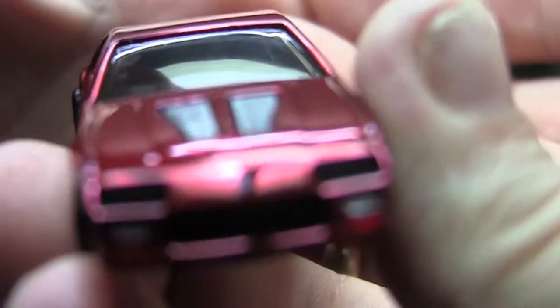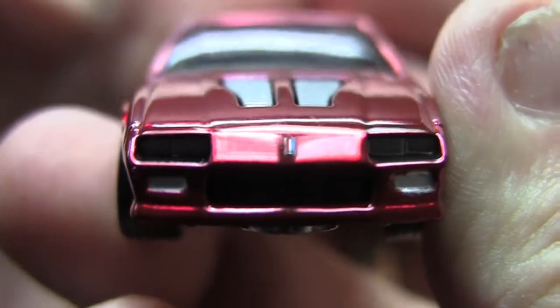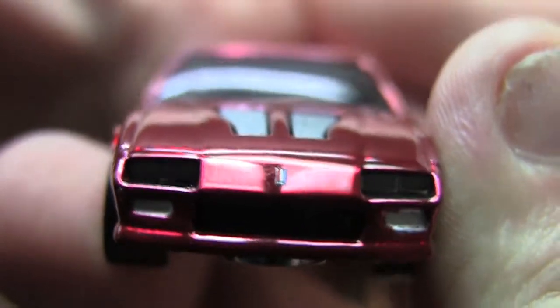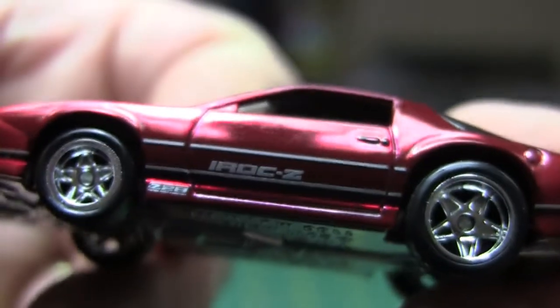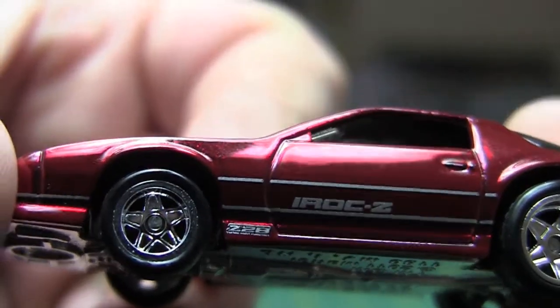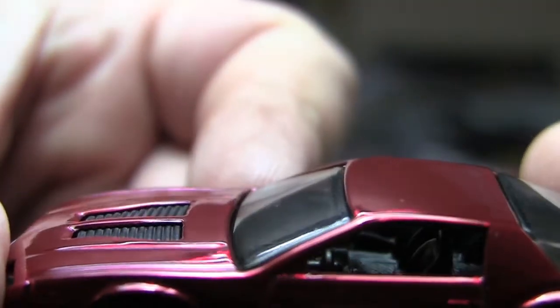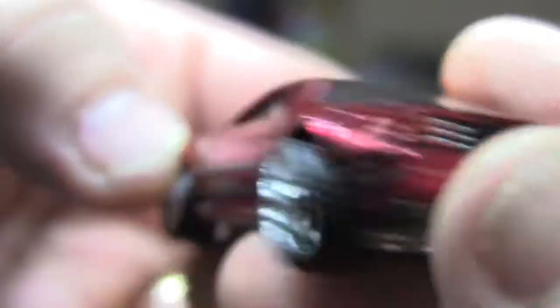I do have a little trouble bending over, so if you hear me grunt, that's because of the surgery. But you've got the headlights, you've got the emblem, fog lights, of course the louvered hood there, your IROC-Z tampos, all that — the interior is black, and painted taillights. Real nice, beautiful paint job.